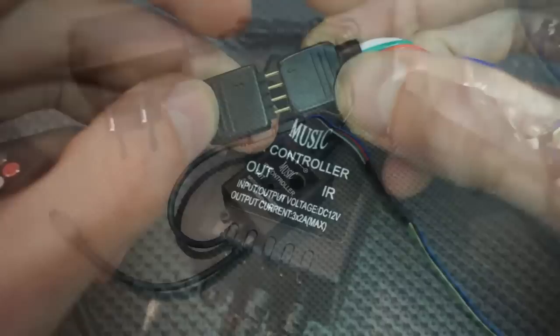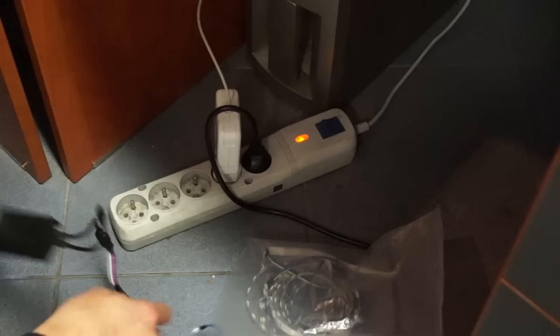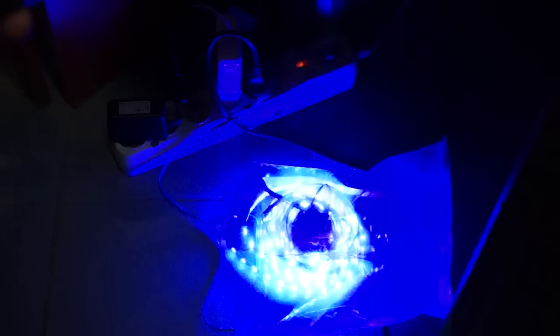Let's connect it and play some music. Let me put it next to the subwoofer. Now it's on. I can select color — red, green, blue, yellow, purple, and so on.